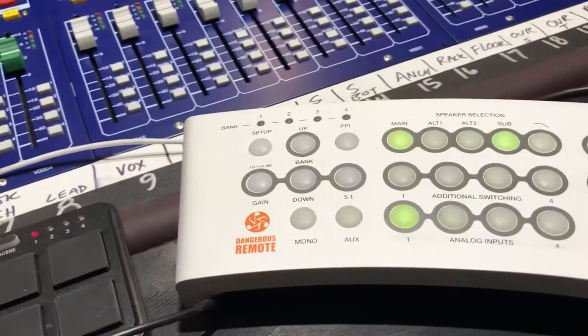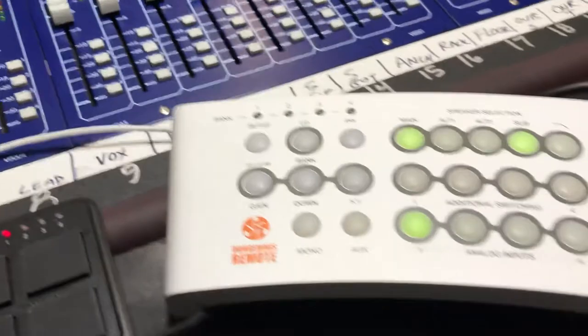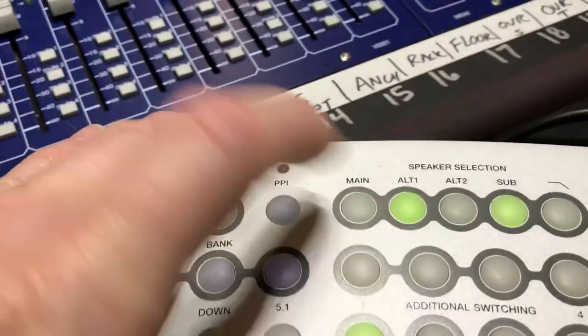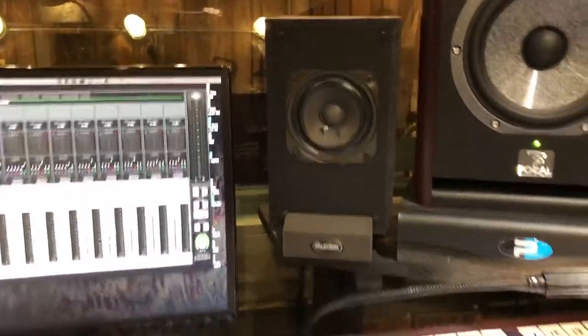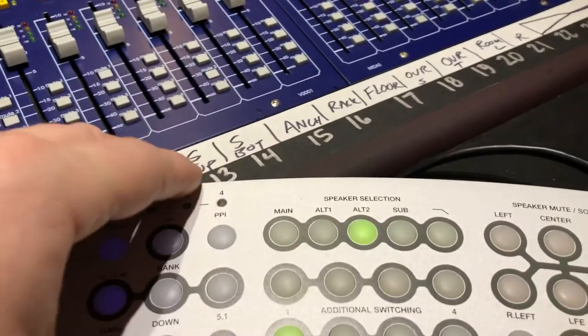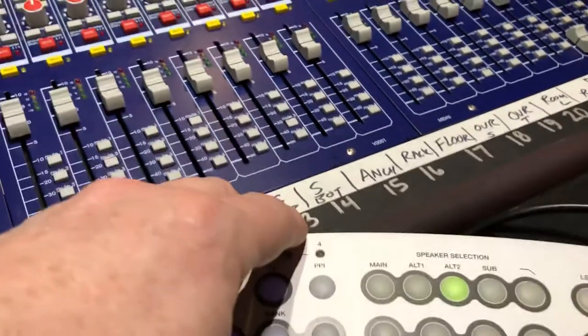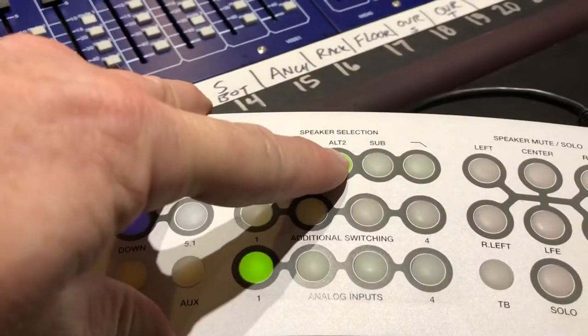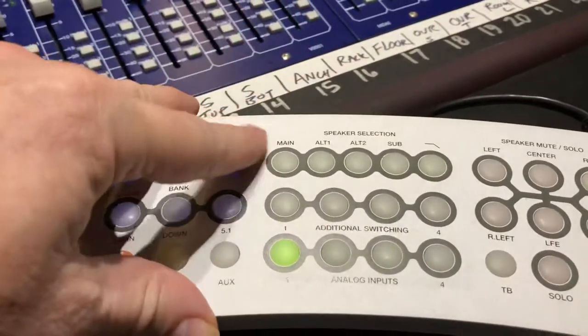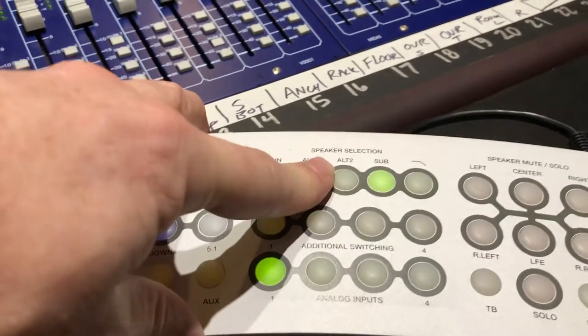I've got the new controller hooked up. Basically it works like this: the main speakers are the Focals, the alt ones are those Auratone look-alikes, the shelf speakers. Alt 2 is the live room, so you can speak to the live room if you need to. Then the sub is the sub, and the mains and alt 1 both have the sub on by default.